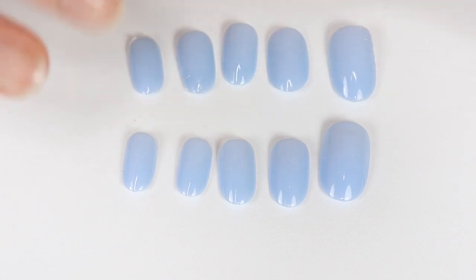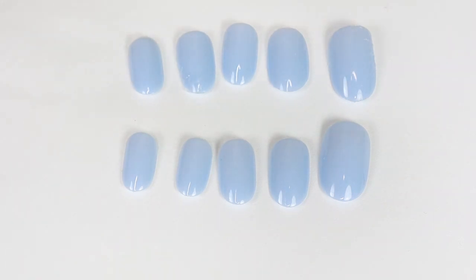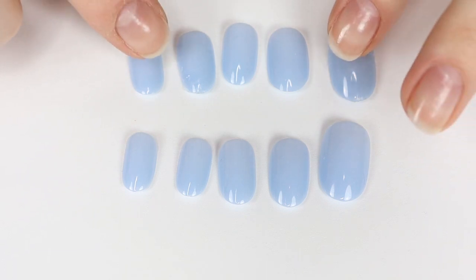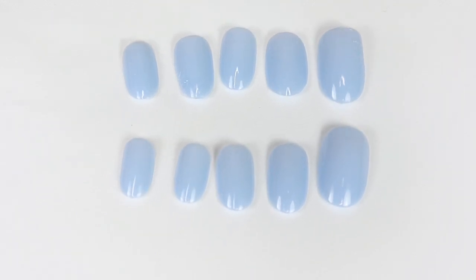I'll be testing these out more, especially when I get back to school. Check out my Instagram at the Elizabeth Ann to see posts about those. I really like these fake nails — they're fun, super easy to wear, and I can just pop them back into their tray and reuse them another time. Let me know what you think in the comments below. If you're thinking of purchasing any, check out Static Nails — the link is in the description. Thank you so much for watching! If you enjoyed it, give it a thumbs up and subscribe, and I'll see you at my next one. Bye!